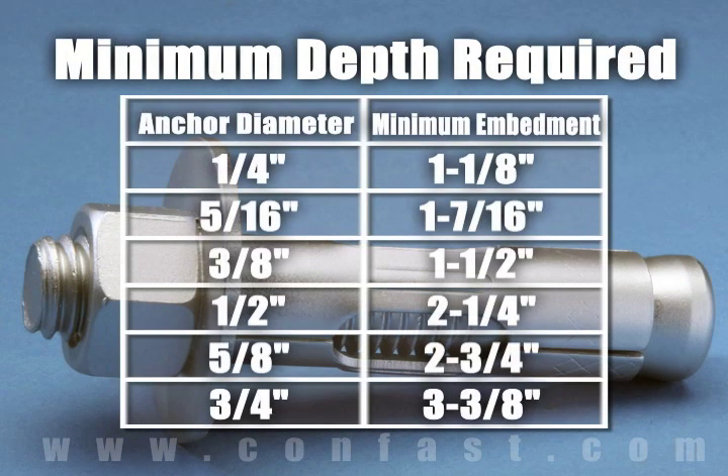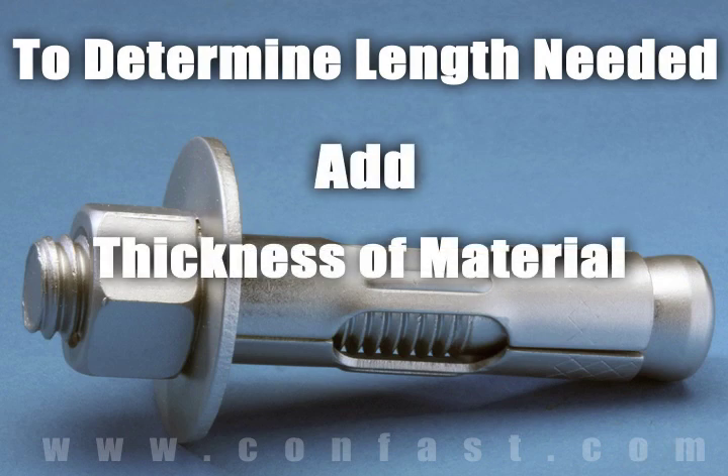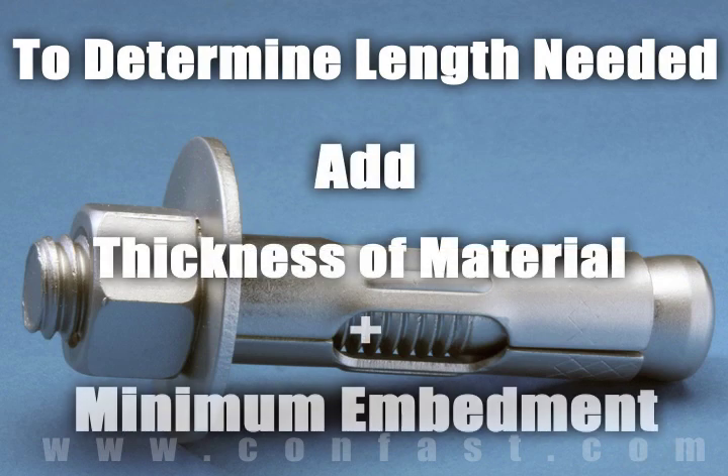Each diameter of sleeve anchor needs to be embedded in the concrete a minimum depth based on the diameter of the anchor being used. To determine what length anchor is needed, add the thickness of the material being fastened to the minimum embedment.